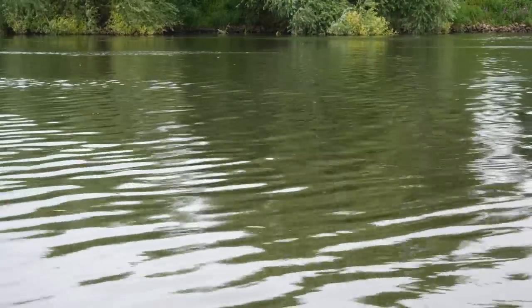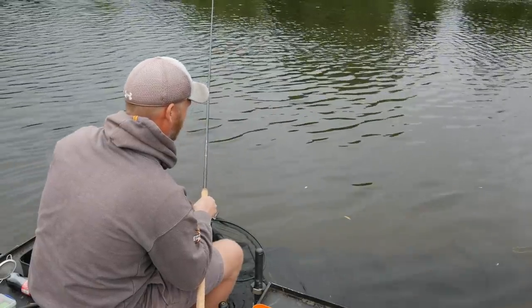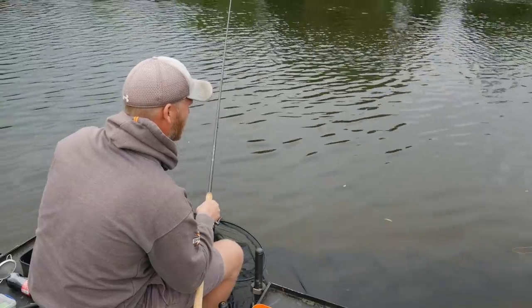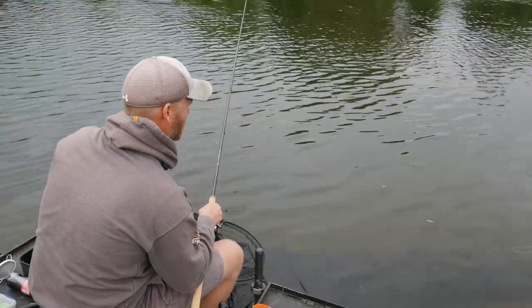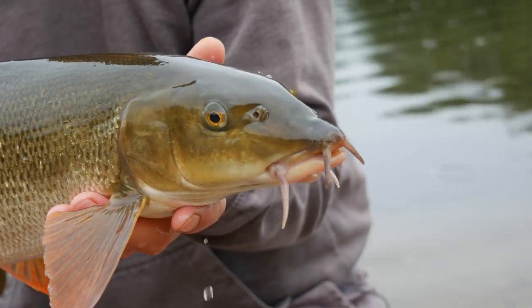Barbel don't really like silty or muddy riverbeds. Gravel and rocks — that's what you need to look for. The peg I'm on today has a nice sandy bottom that shelves away into gravel. I'm probably fishing about five foot deep, and it's so easy to fish this peg because with a 14-foot rod, straight off the rod tip I've got that five foot of depth. That gives the fish enough confidence to feed.